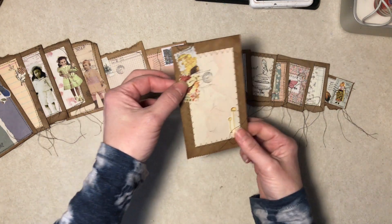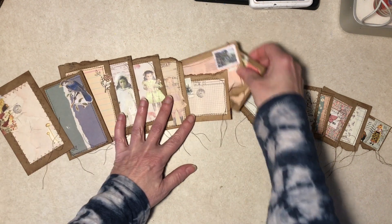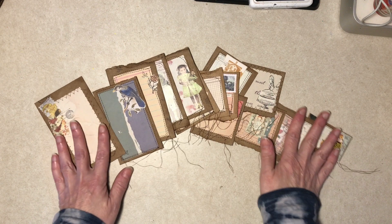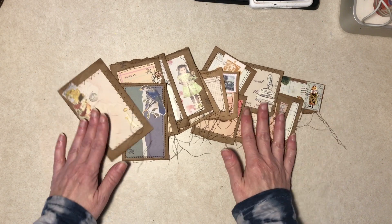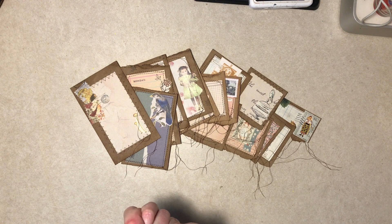The next time someone says 'paper or plastic' to you, I recommend saying paper! Thanks again to Helen — go watch her video, hers are a little different, a different style. Thanks again to Helen for the inspiration. I hope everyone has a great day out there!